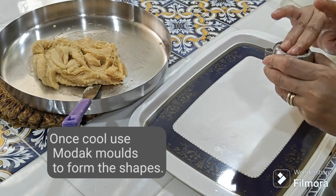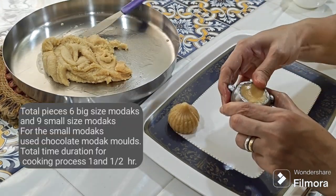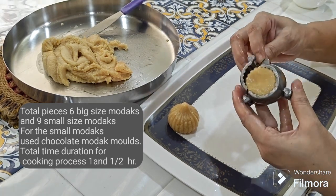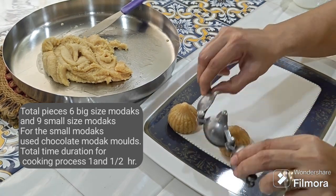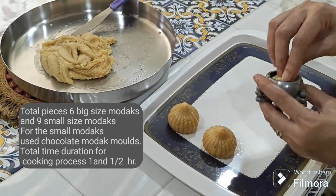Spread this evenly on a well-greased tray. Once it has cooled, form into modak shapes using a modak mold. The recipe is mentioned in the description box.